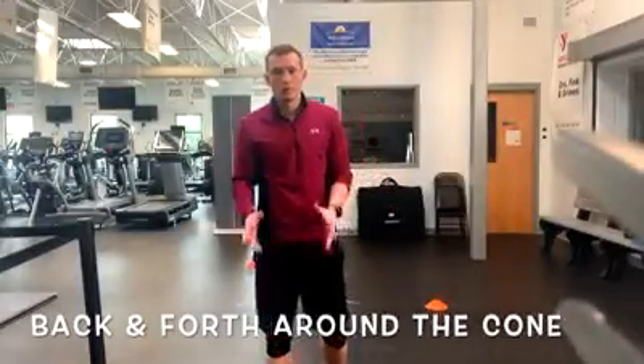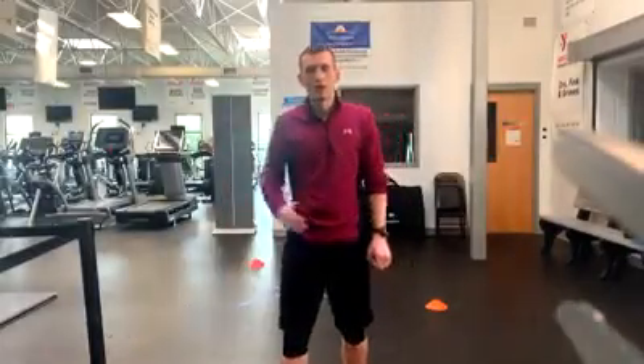A different drill that we can run with this setup is going back and forth, going around the cone too.